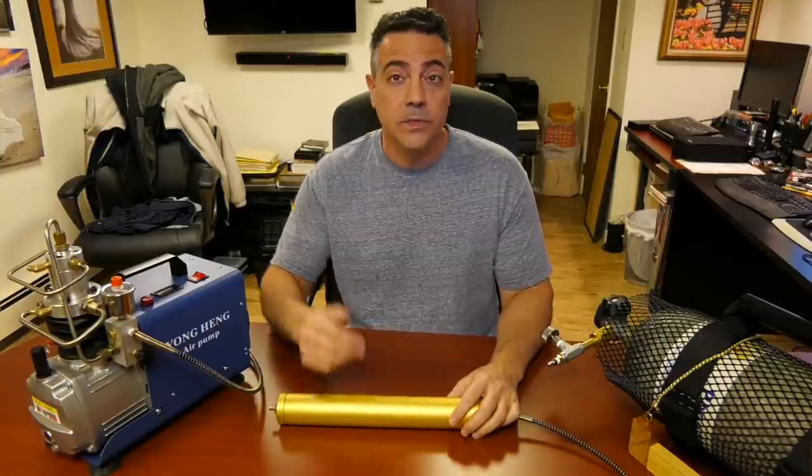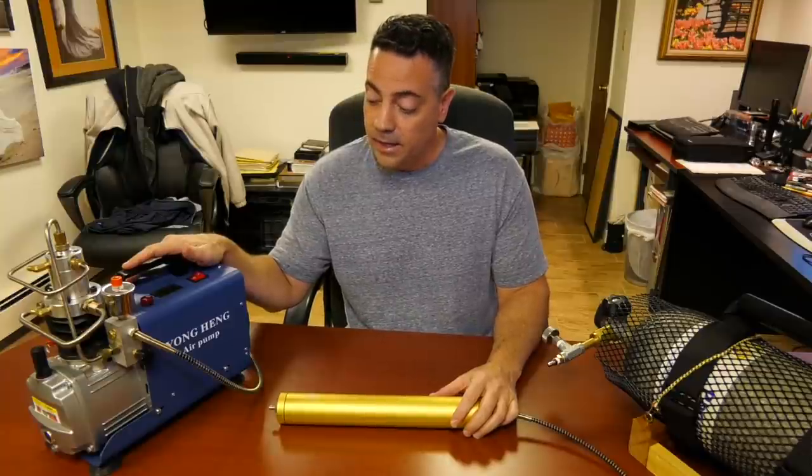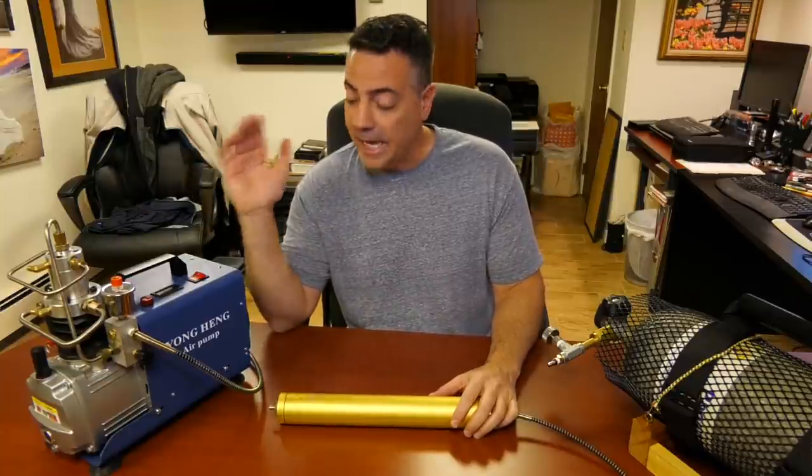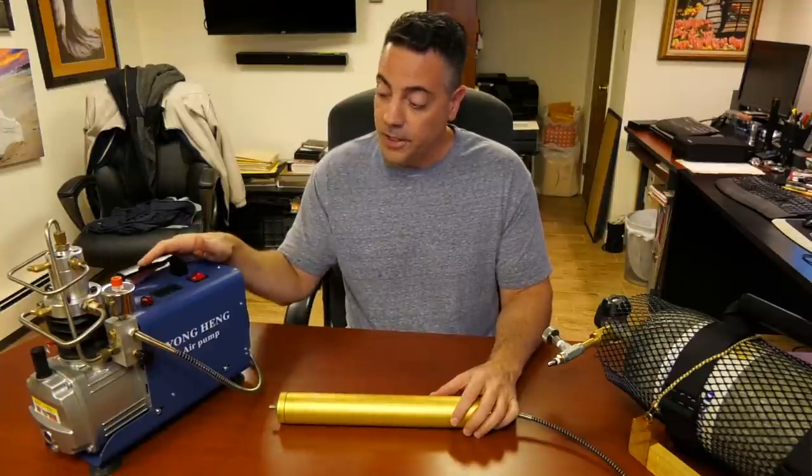This video is a follow-up to my first video on the Yonghang compressor. First impressions: excellent compressor, well built, functioning well.